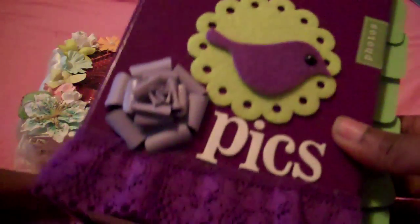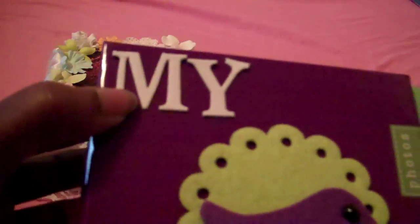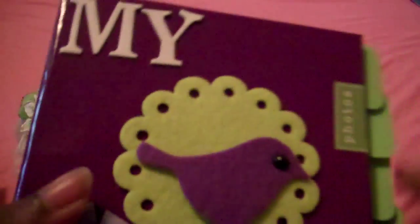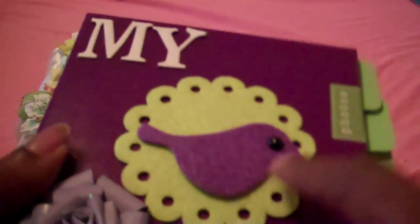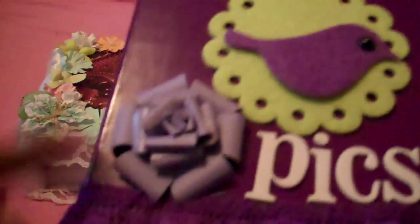This is an album I made for my daughter. I just used purple lace to go around it, and I used thicker stickers here. I added a felt embellishment — I think it's from American Craft — and my orange flower that I made.